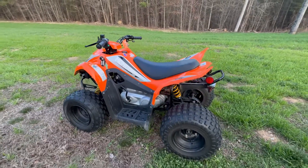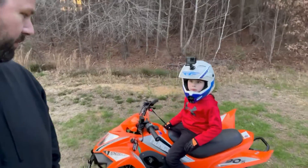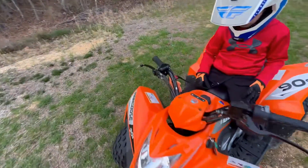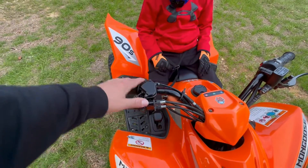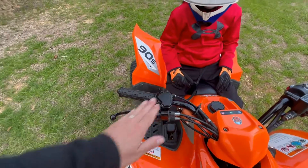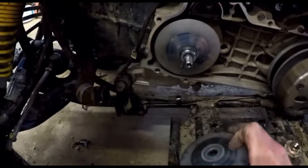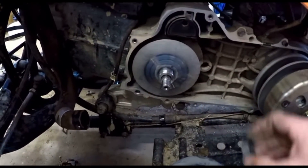We're going to do a couple of speed tests — before and after we take the governor off. These four-wheelers from the factory come with two different rev limiters: one is an adjustable screw that controls how much throttle the rider can give, which is the easy one to adjust. But there's also a built-in governor inside, and there's a great video out there showing the process of taking that little bushing off to make it faster.